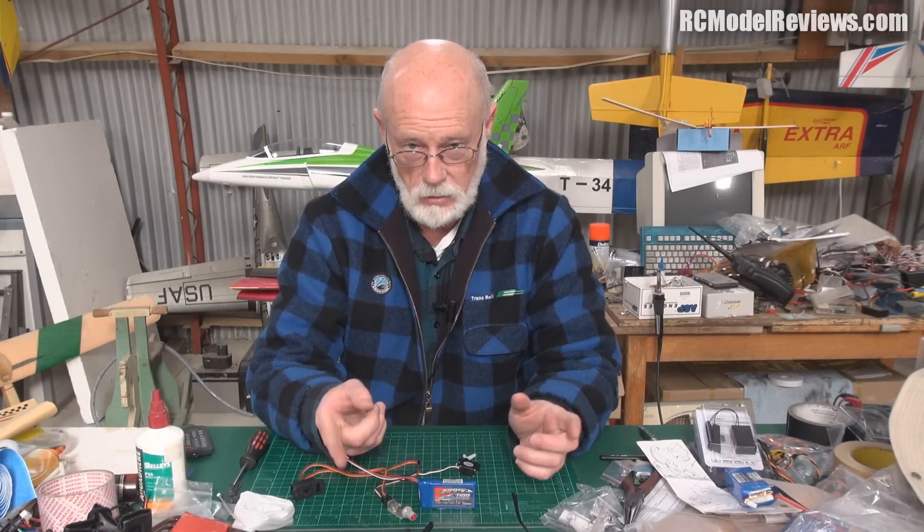Which is better - proportional flaps or on a switch? If you want to see it, let me know in the comments. I'll do my best. I've got lots more stuff to do. Thank you for watching, thumbs up, see you next time on RC Model Reviews.